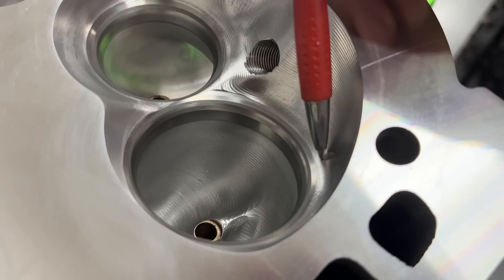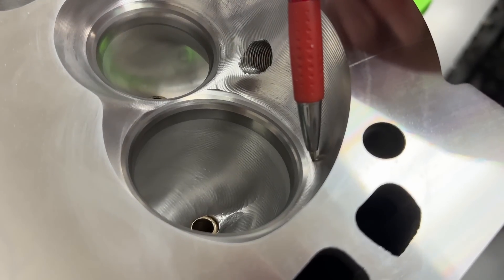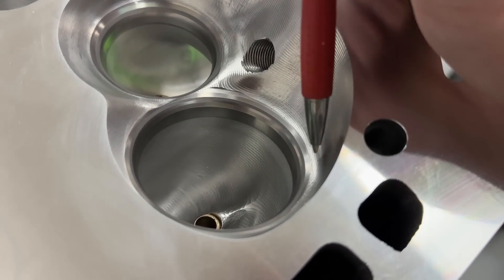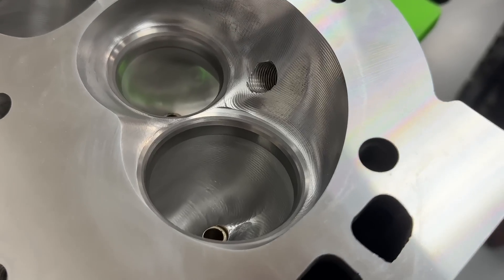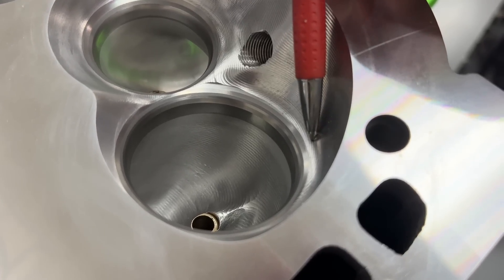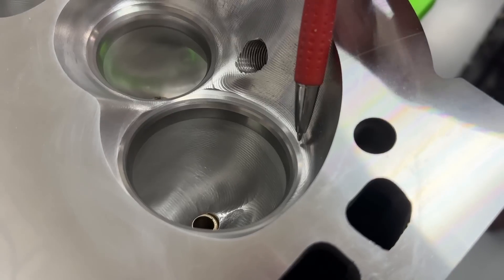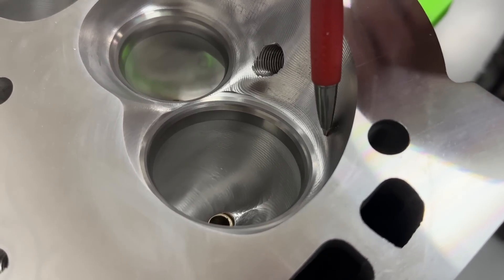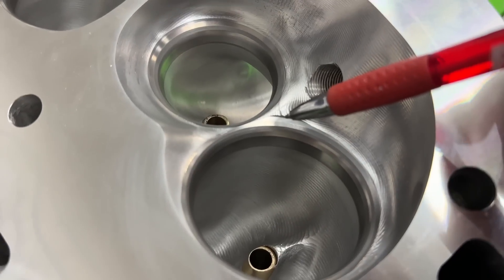On the chamber side, you can see I have this area dug out from here to here. When you dig out like that, it typically really helps low-lift flow. You might wonder whether you should do that - not necessarily, because what has to happen is the top cut keeps going all the way in and it's scooped out, then goes flat. Scooping it out helps slow-lift flow, but once the valve opens more it's actually more of a hindrance.